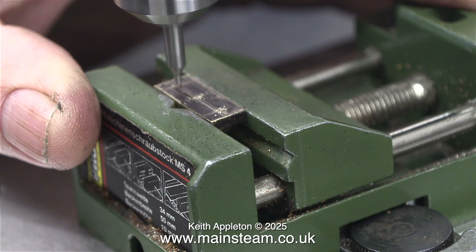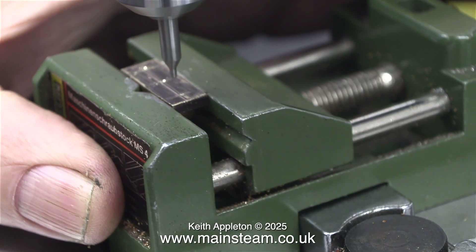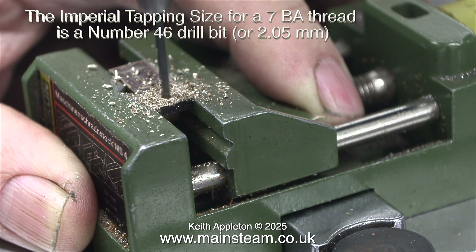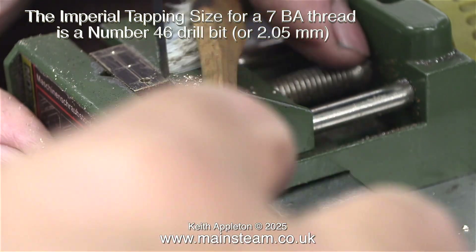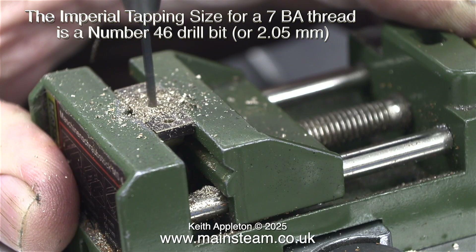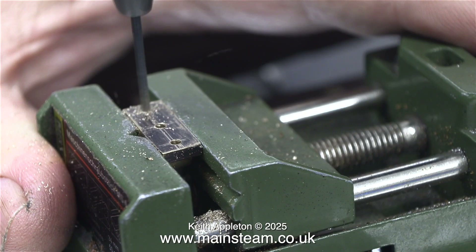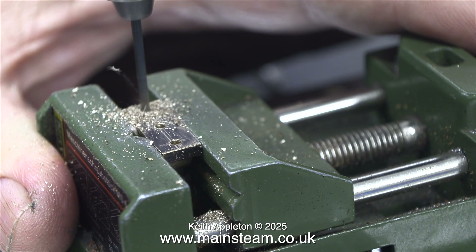The good thing about centre drills is that if you spot in the wrong place, you can actually move it and re-spot. You can't do this with a normal twist drill because the twist drill will bend. After the spotting comes the drilling. The imperial tapping size for a 7BA thread is a number 46 drill bit or 2.05 millimetres. To start with I'm drilling the main bearing holes tapping size, not clearance size for 7BA. This means that when I hold the main bearings in position on top of the sole plate and drill through, the drill bit can't wander — it will be held in position by the existing holes in the main bearings.